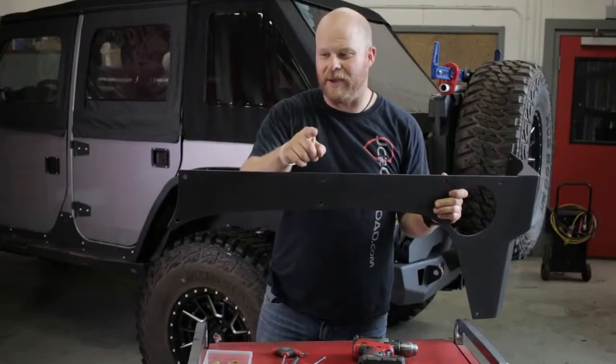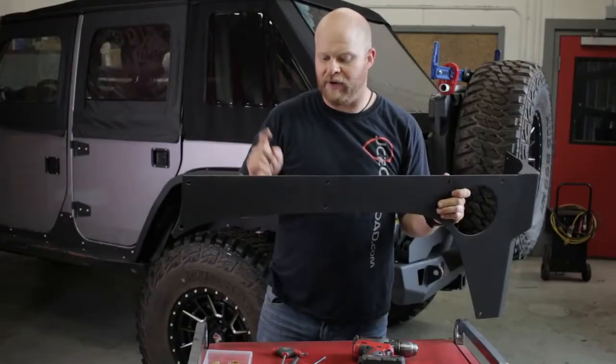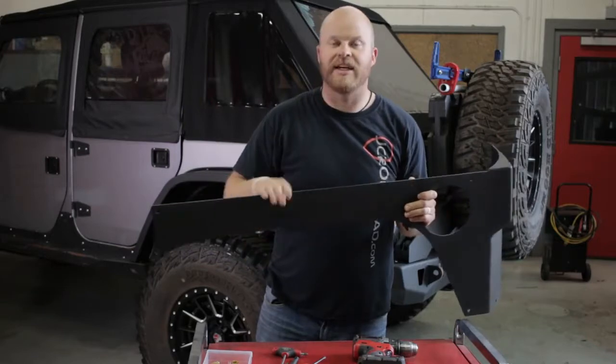You have to install some nutserts, and I know that that's scary for some people but it's fine. We've got some nutserts to install and I'll show you how to do that. Let's get started.